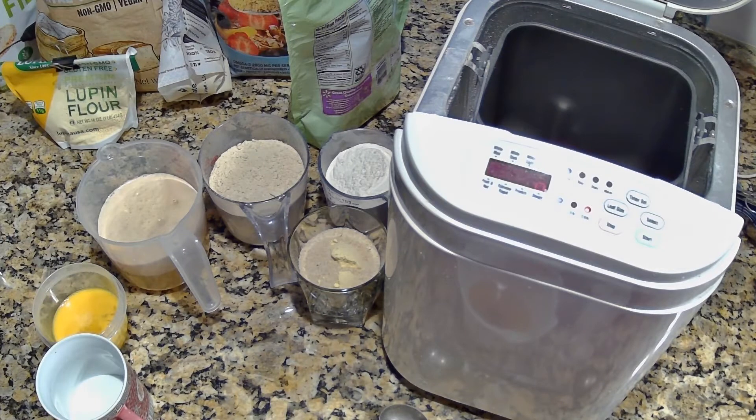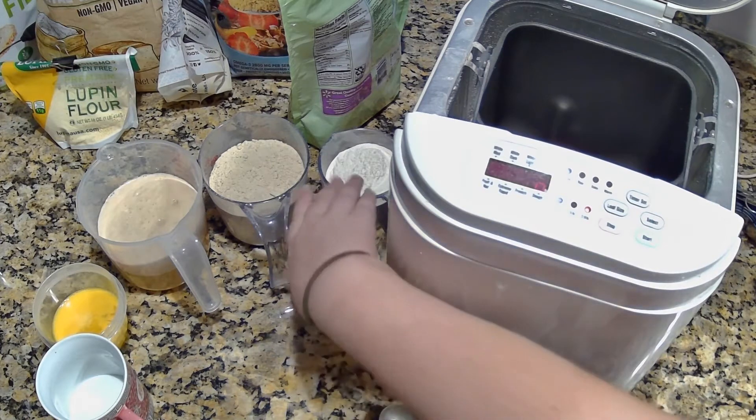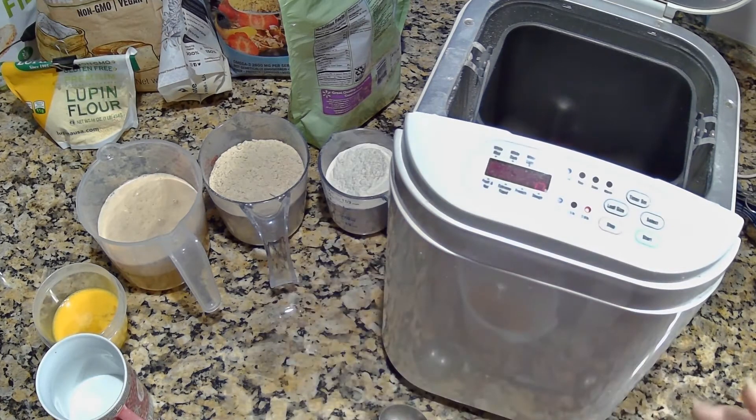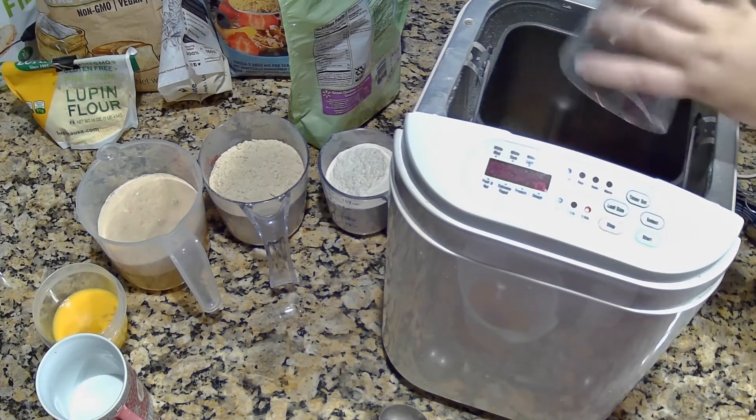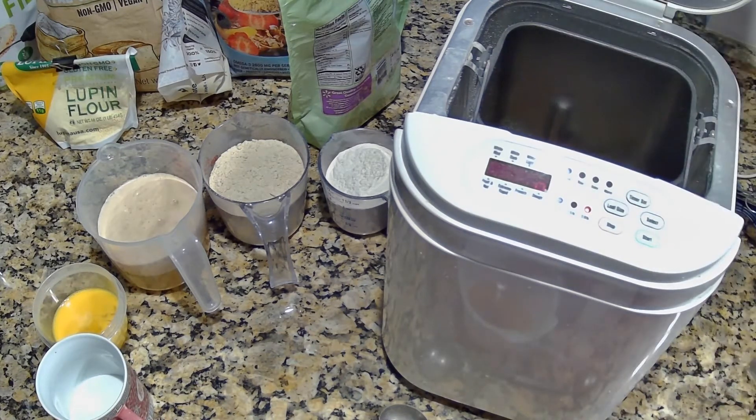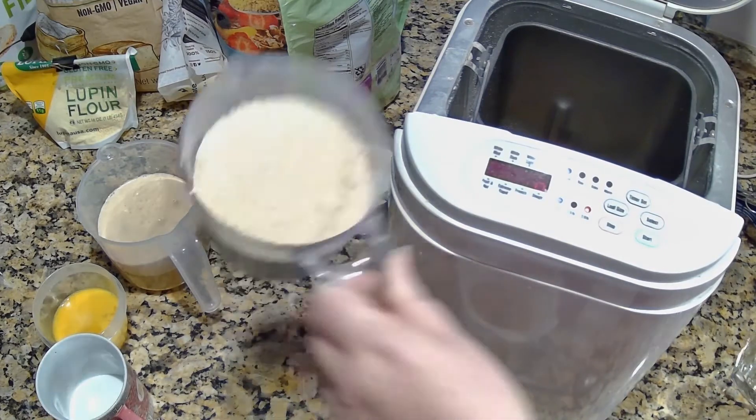I'll have my lovely assistant put in the dry ingredients and get the mixer going. I went ahead and measured these out ahead of time and put two or three ingredients in one container just because I was short on containers.